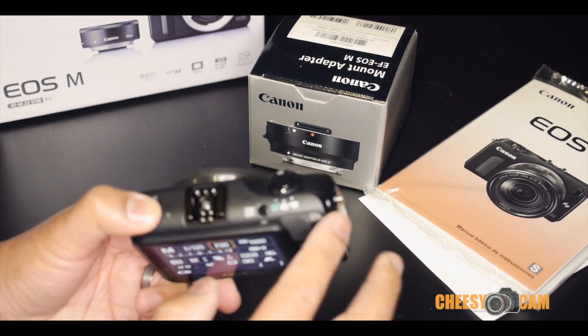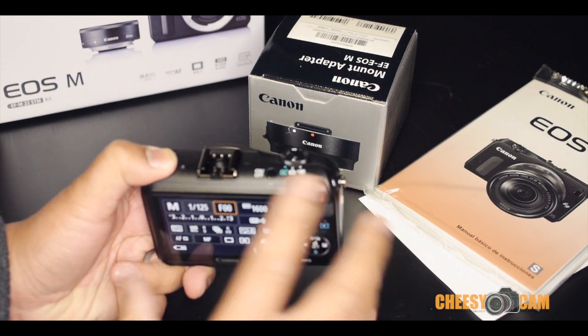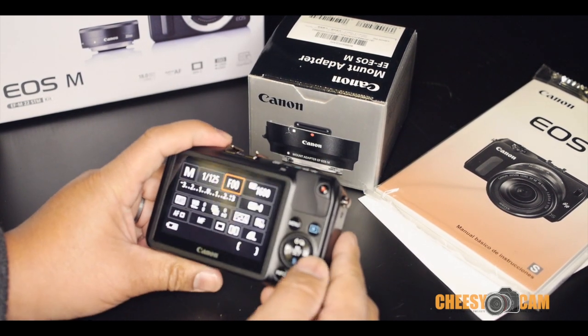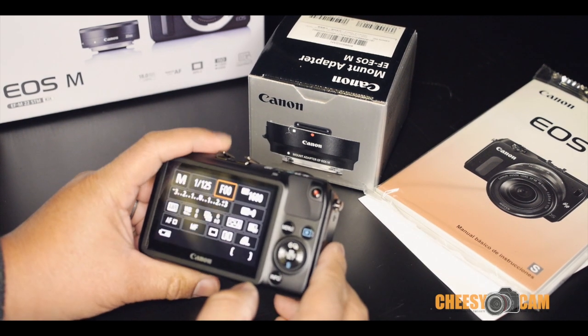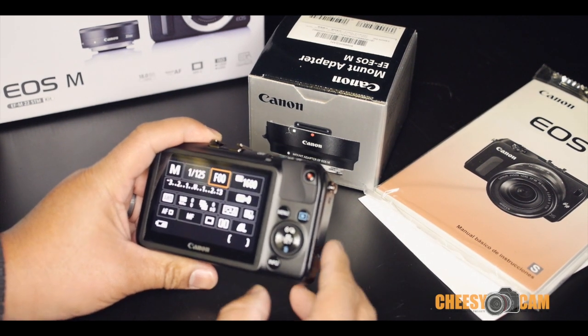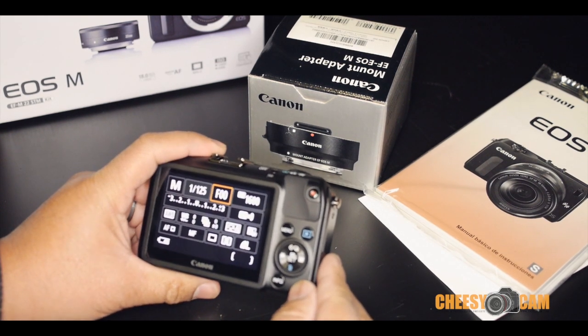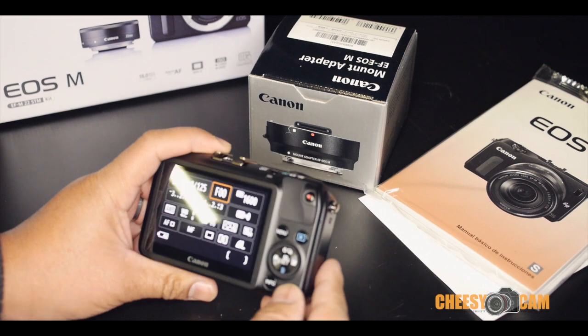There are a lot of dials and buttons missing from this camera and I'm not a big fan of that. I kind of looked through the manual a little bit and then I figured, why am I trying to relearn everything I know about other cameras just so I can operate this one?